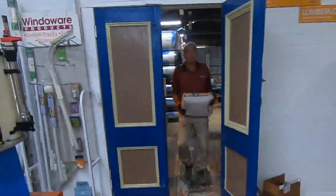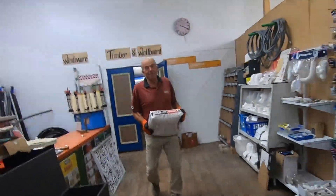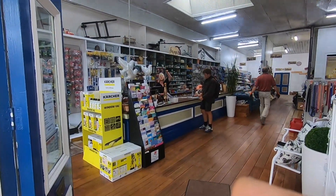This is for the customer that wouldn't drive it around to our driver. See you next time, you jerk.